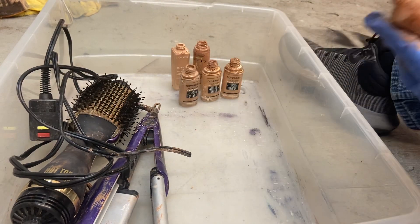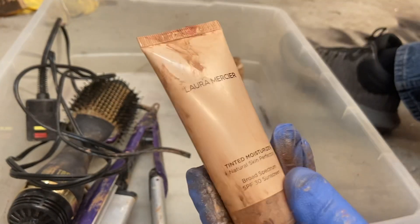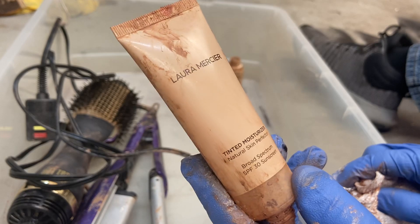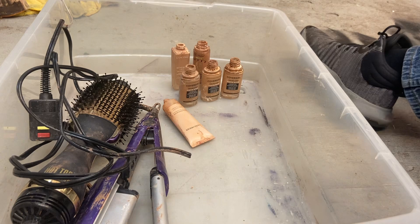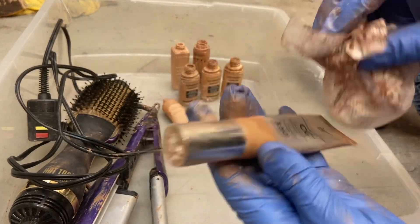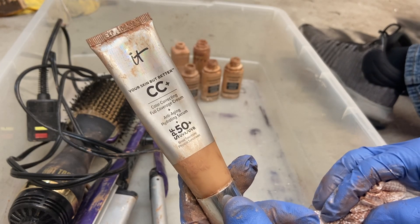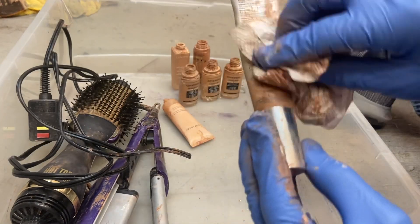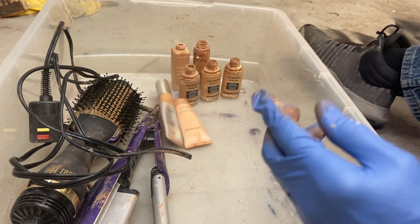Moving on to the tubes. This one is Laura Mercier — I believe it's some type of moisturizer, a natural skin perfecter, also with SPF 30 sunscreen broad spectrum. It's about half full, no lid. Another tube here — this one feels completely full and I did find the lid with this one. This is IT by IT, CC Plus Color Correcting Full Coverage Cream, anti-aging hydrating serum, also with SPF 50 plus.